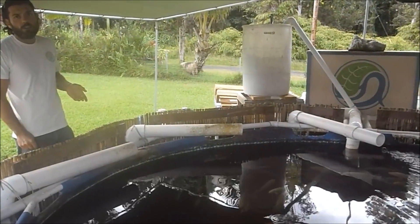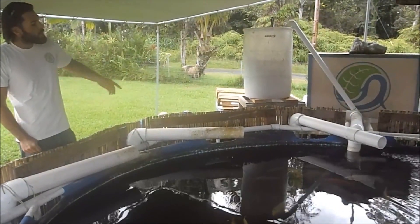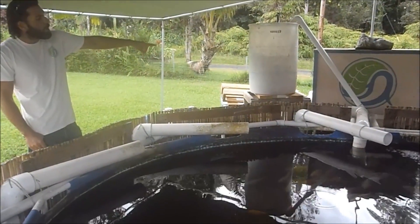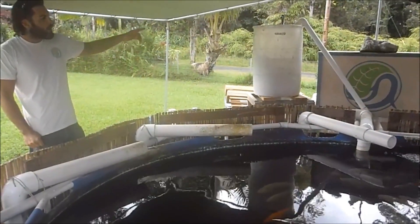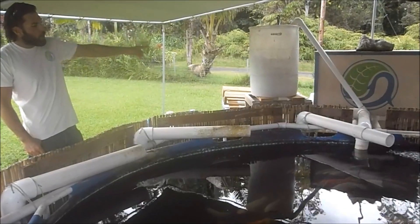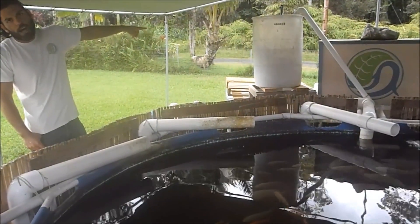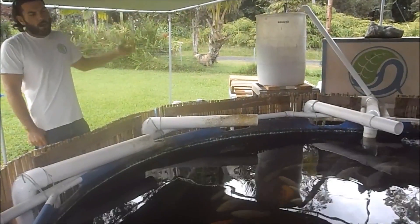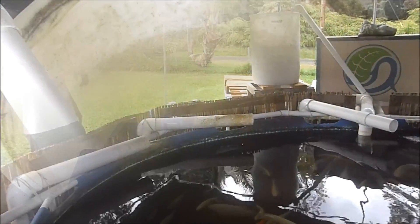It's a more energy efficient way of getting air into water than using an air pump. We're using the water pump that was circulating anyway, but taking the water through the pump going into the fish tank, running it through this 55-gallon barrel where it goes through a Vortex. Come on and we'll have a look and see the Vortex.